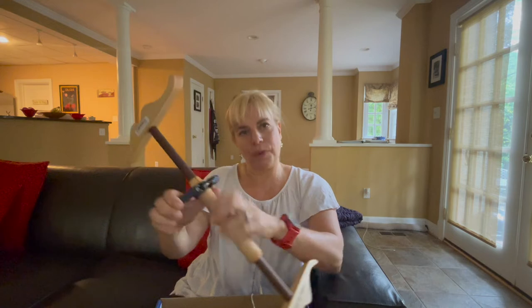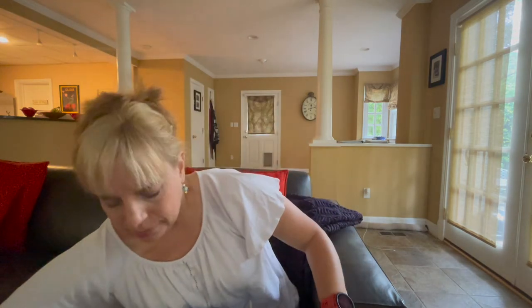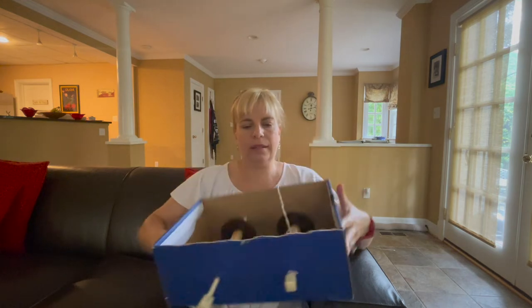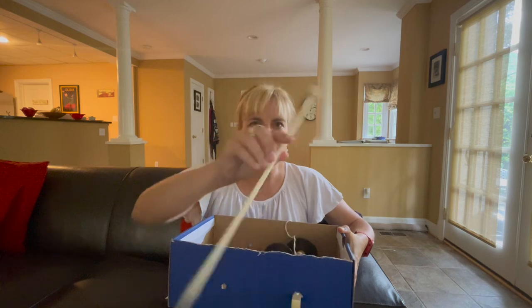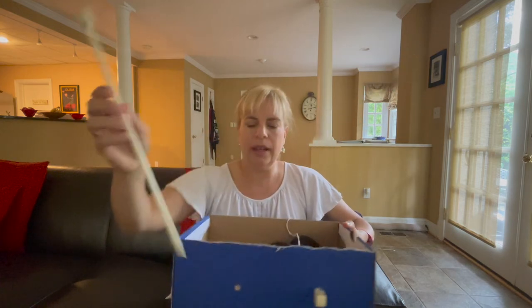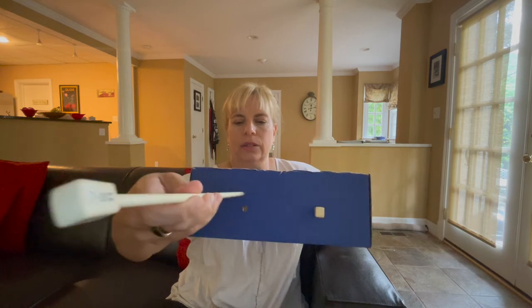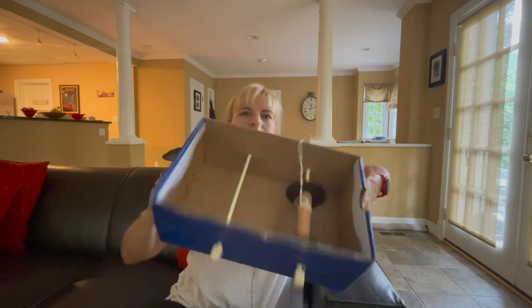I haven't yet sprung for a fancy lazy Kate. So, following lots of instructions online, I made one from a shoebox. I've got some old knitting needles — I poked holes in a shoebox and made myself a lazy Kate.